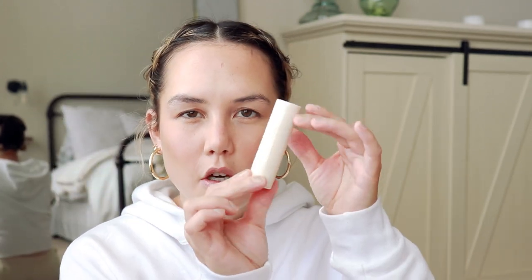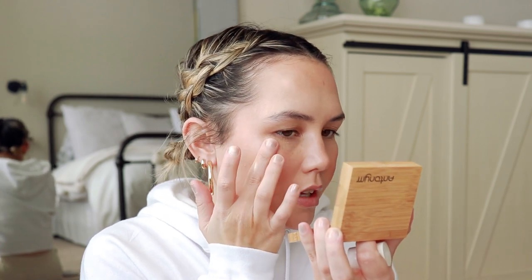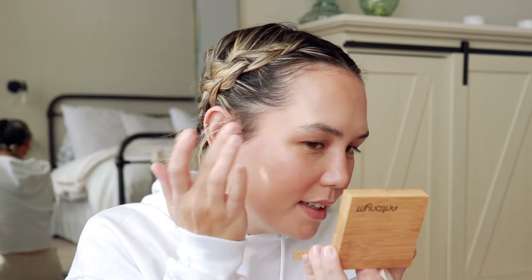For a little extra glow, I'm going to take my Merit Day Glow Highlighting Stick in the shade Kava and apply it with my finger. This is definitely my favorite product I tried from Merit. I did a review on this brand too — I feel like I've been doing a lot of reviews lately, but there have also been a lot of launches lately.